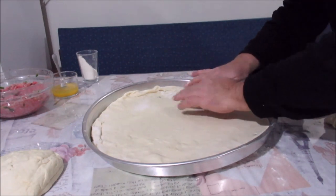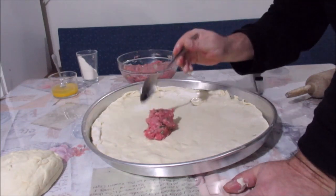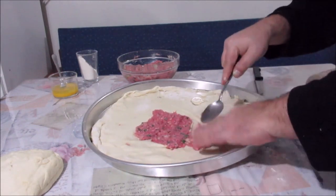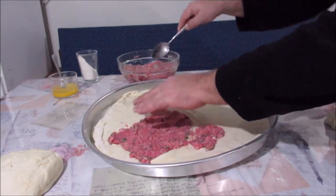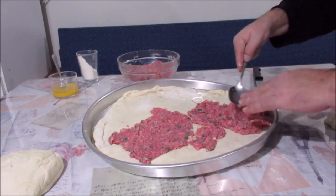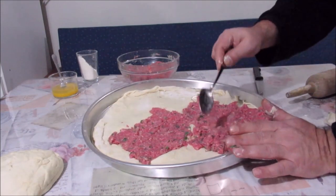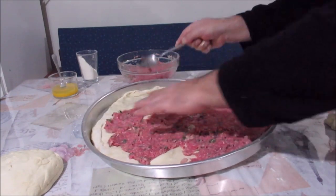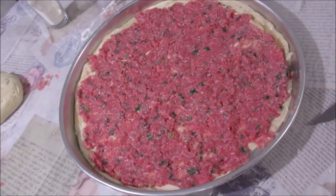Delik yerler o kadar önemli değil, kapatırız. Kıymama biraz su kattım arkadaşlar. Normalde kıymayı soğanla sulu sulu yaparlar ama ben çok soğan tadını sevmiyorum; daha çok kıyma tadını seviyorum. Bu sulu kıyma 15-20 dakika oda sıcaklığında bekledi, biraz da şişti. Şu şekilde yayıyorum — çok bol malzemeli, gayet hoş bir şey olacak bence. Evet, tepsimiz bu şekilde aldı.